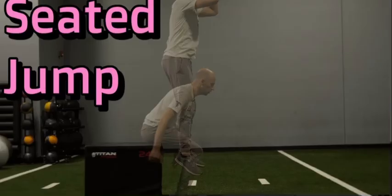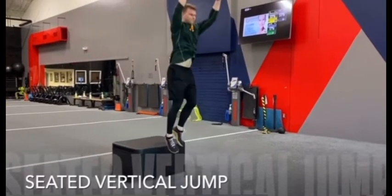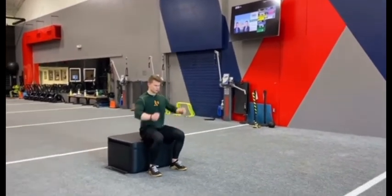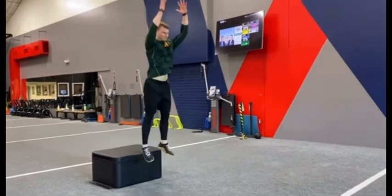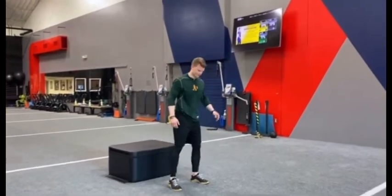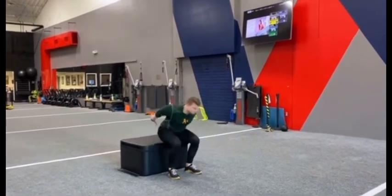Number one: seated jumps. This is one of the best plyometric workouts that is incredibly easy to do and will increase your jump speed and your vertical. With the seated jump you're going to go from a seated position and jump either straight up or as far as you can depending on what you are trying to work on. I recommend doing about five to eight reps for three sets, and if you do this consistently the speed of your jump and how high you're getting off the ground will improve.